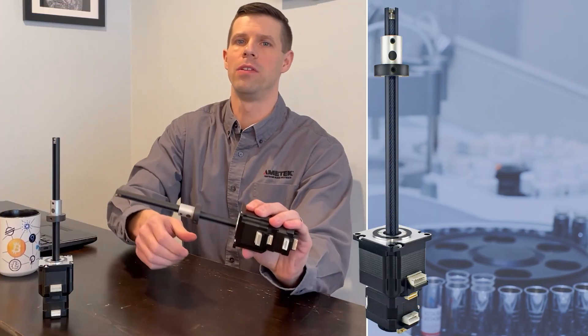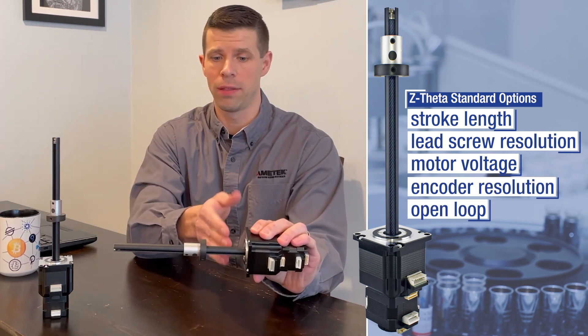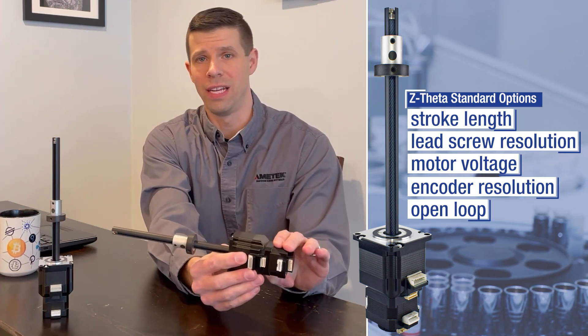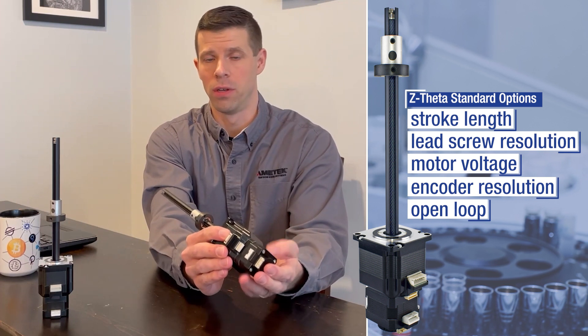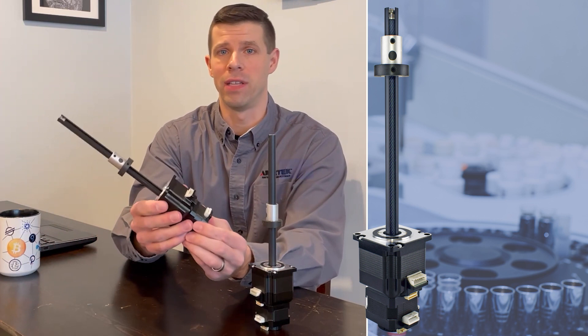The Z Theta includes many standard options. These include variations to the overall stroke length, resolution of the lead screw, motor voltage for both the linear and the rotary axes, as well as different encoder resolutions. Or in the case where you don't need encoder feedback, open-loop offerings are available.